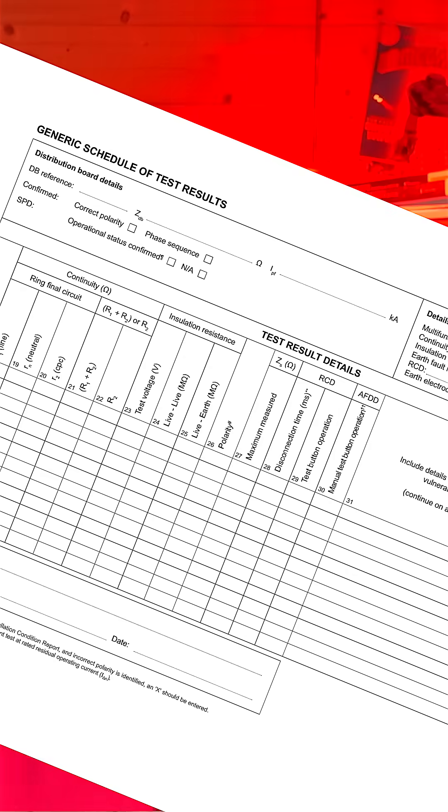You can now record the highest reading of your R1 R2 on your schedule of test results. And check out the video me and Gary did on the ultimate guide to ring final circuit testing — link in the comments.